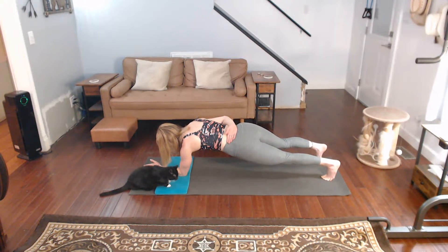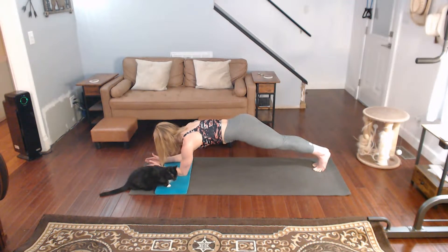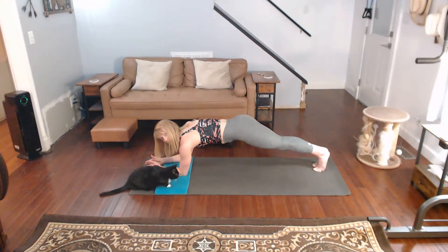Back to forearm after this. Forearm. We're going to take it to thread the needle after this one. To the side — if you go to the side, just dip your legs just a little bit and thread it under and back up.